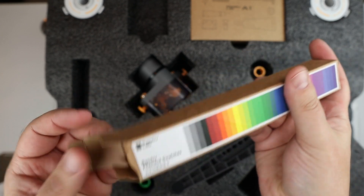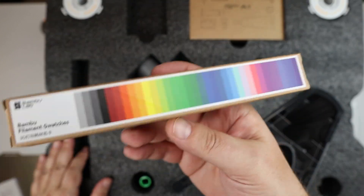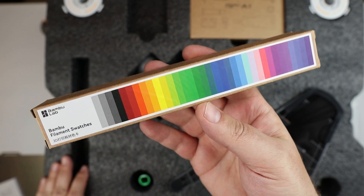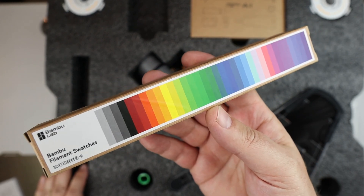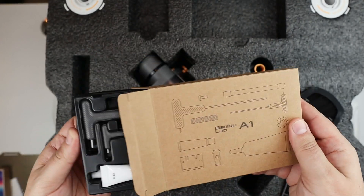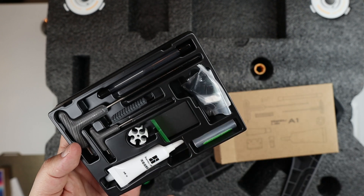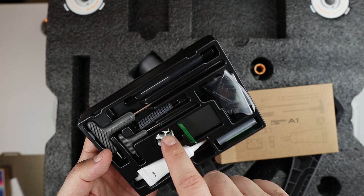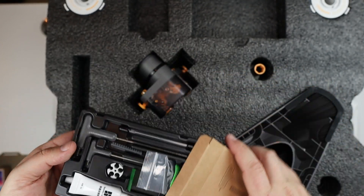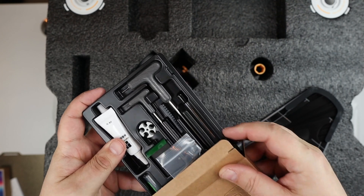The swatches come as little square prints tied together with a string, which is pretty cool. If you're part of the Bambu membership and want to order discounted filaments, this lets you check the colors. I've seen people on their Makerworld sharing site make little trays to store them. You also get a toolkit with a few different tools — some lubricant and grease, and a couple of T-handle tools for tightening various parts of the printer. I've also seen people print cases for these tools, which is cool.